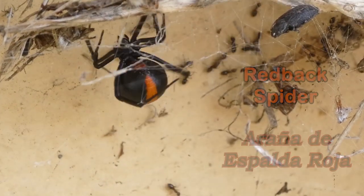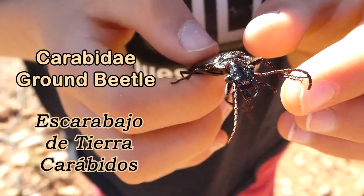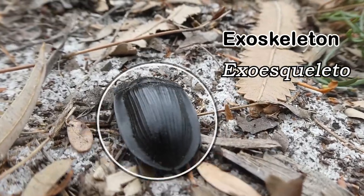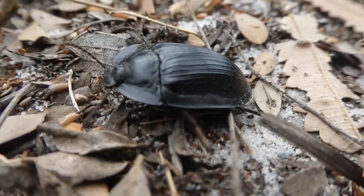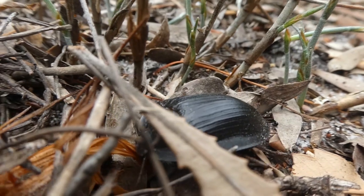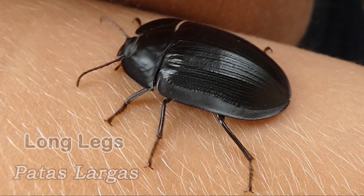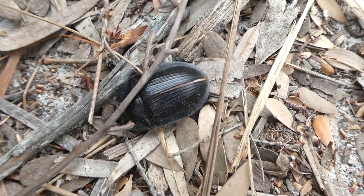Their predators are red-backed spiders and other spiders, scorpions, ground beetles and ants. But they can protect themselves with their hard exoskeleton. The flanges or rims protect the underside of the beetle from predators, sheltering the head and legs from attack. If one side's being attacked, the beetle will tilt its body, covering the side with its flange.